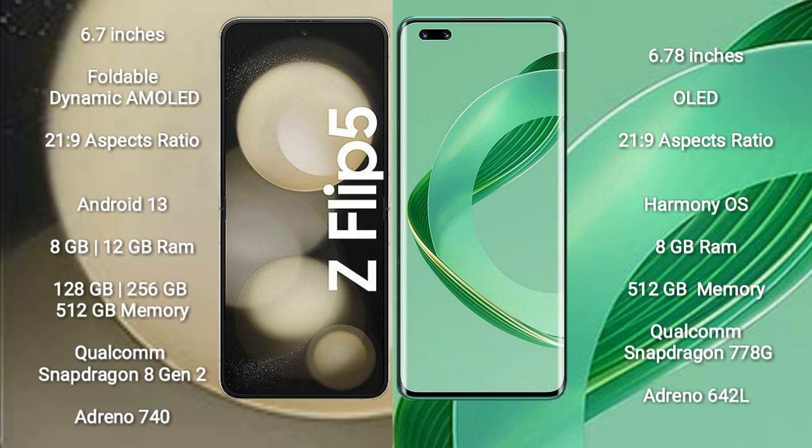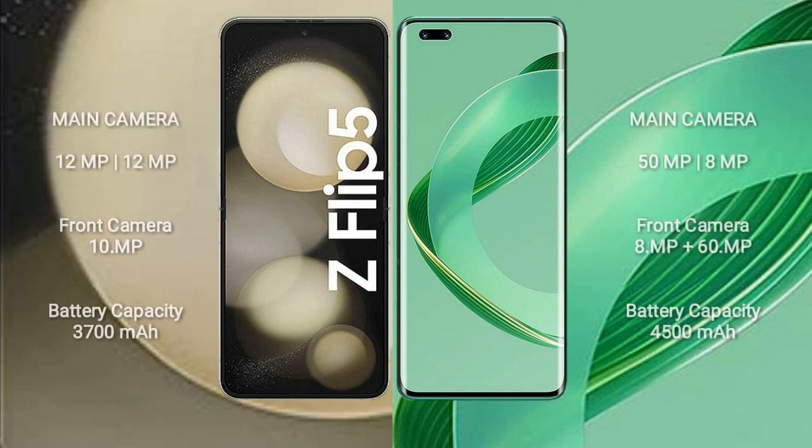Samsung Galaxy Z Flip 5 comes with 8GB or 12GB RAM and 128GB, 256GB, or 512GB internal storage, with a Qualcomm Snapdragon 8 Gen 2 processor and Adreno 740 GPU. Huawei Nova 11 Ultra comes with 12GB RAM and 512GB internal storage, with a Snapdragon 778G processor and Adreno 642L GPU.